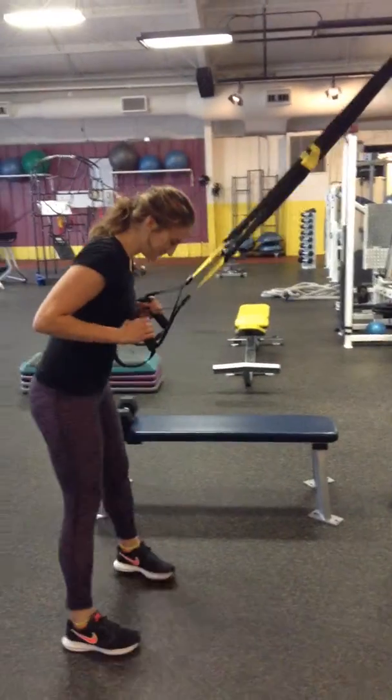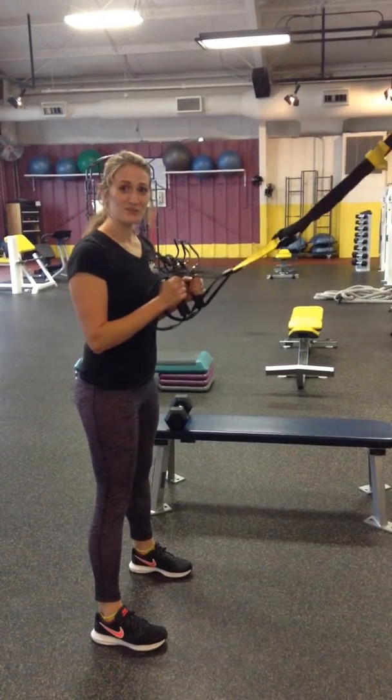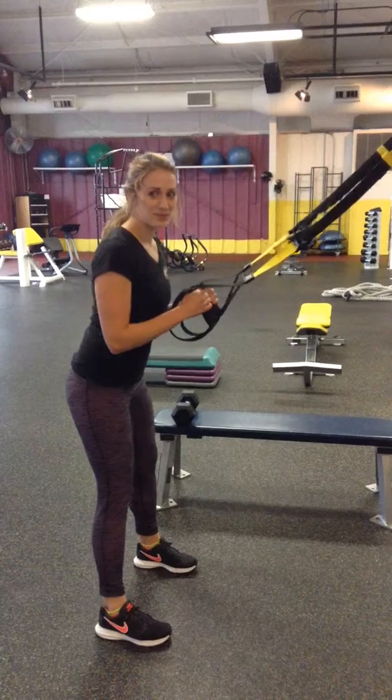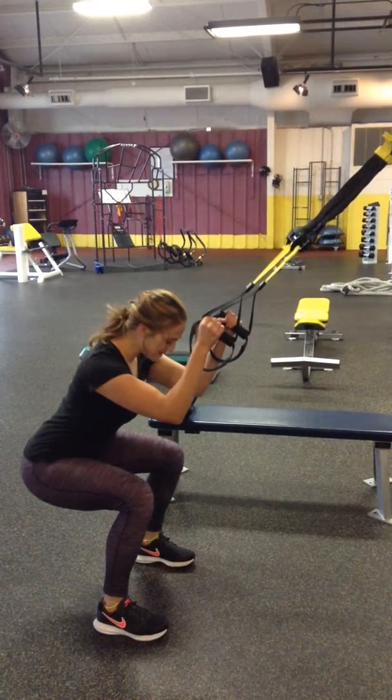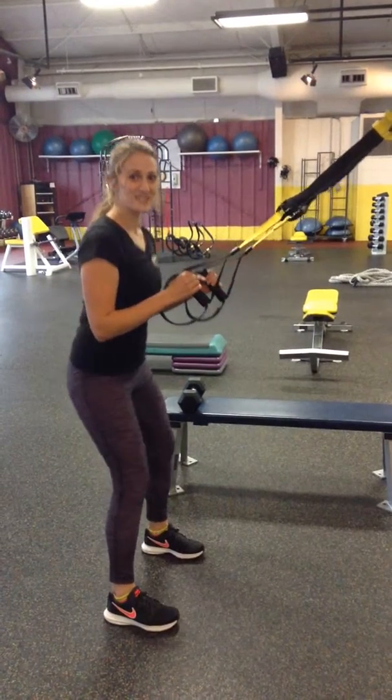We're going to start with a TRX squat. Feet underneath your shoulders. Hold on here just for support — you don't want to use your arms too much. Push your hips back, knees go out, driving through the heels. Start with two sets of 15.